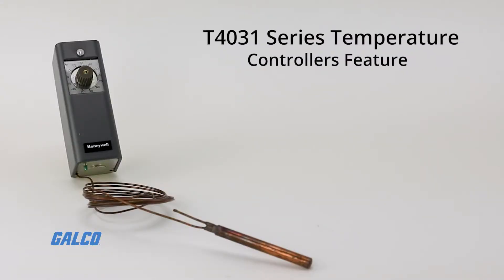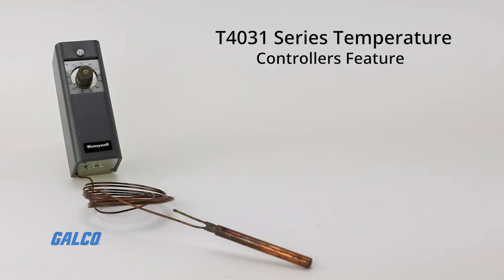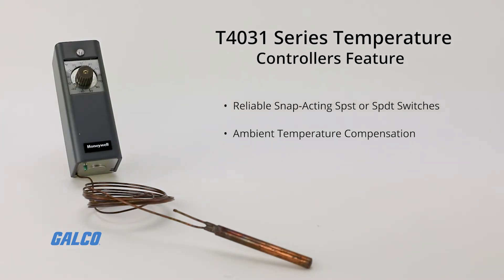Available in a variety of models, this series also features reliable snap-acting SPST or SPDT switches, ambient temperature compensation, an adjustable control set point, and much more.